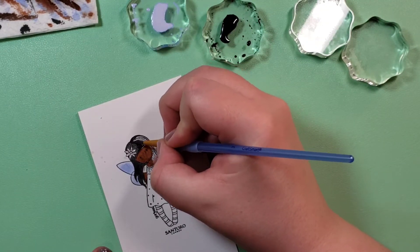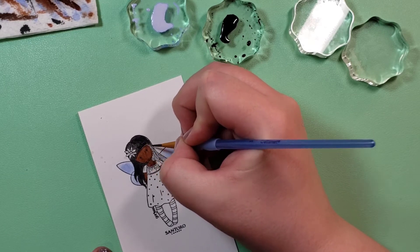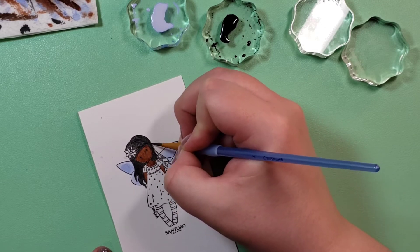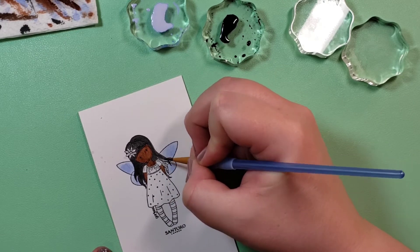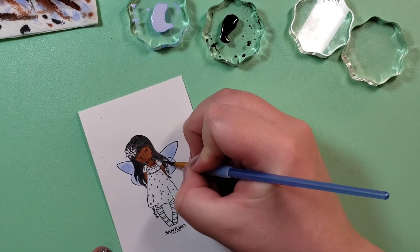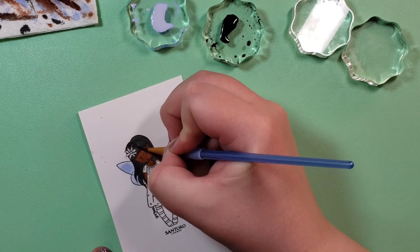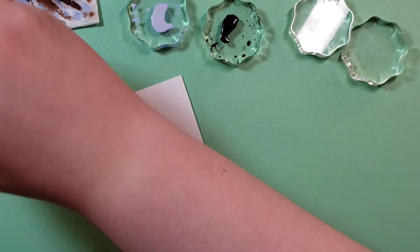I'll usually use the method of — if I have too much already on my image — emptying the brush into the paper towel, which the paper towel becomes its own work of art by the time you're done with all the colors mashed in there. Then I'll suck out from the image where I have too much back into my brush and just empty that again into the paper towel.